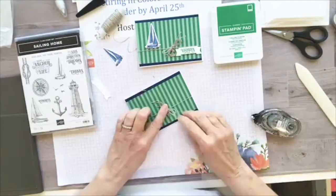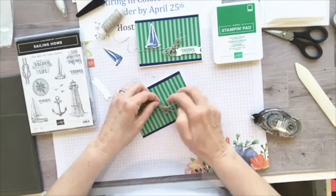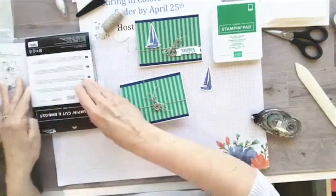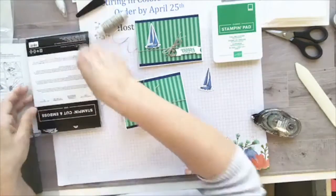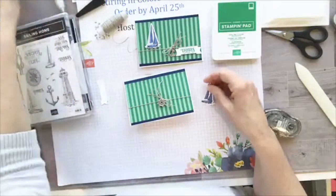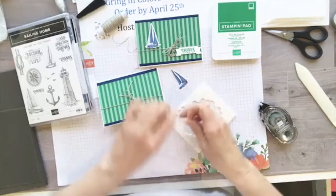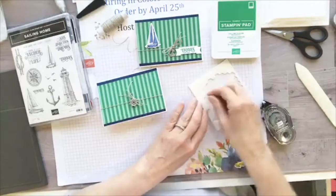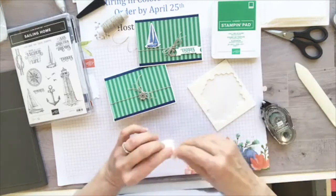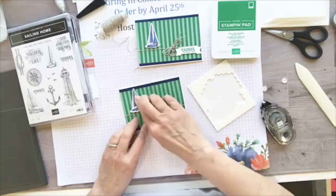I'll trim this back a little and make my bow a little prettier. This die cut is from the Smooth Sailing dies, and I used my Night of Navy Blends marker to fill it in — I love those Blends markers.